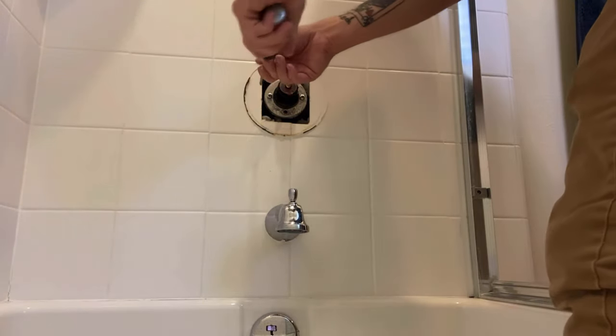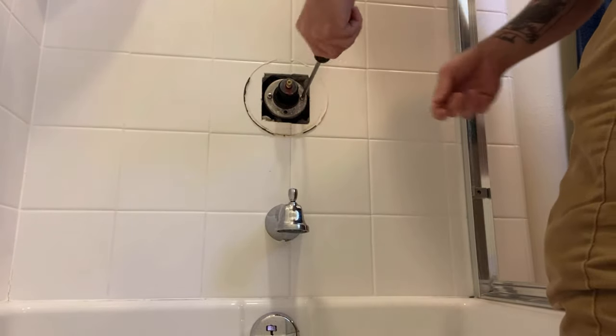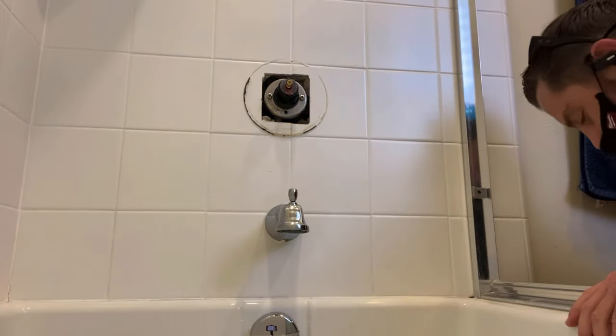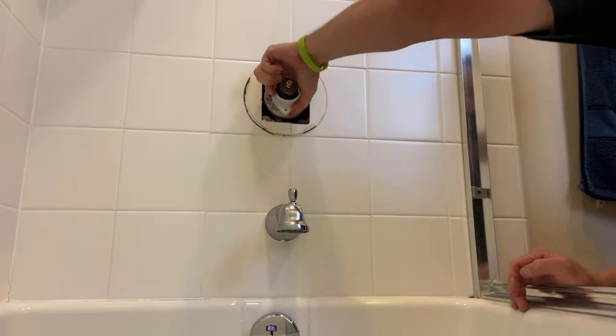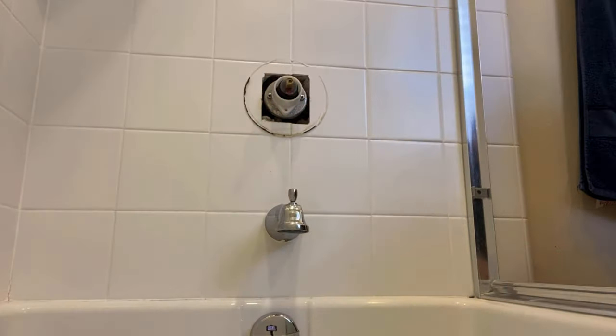Make sure before you turn the water back on you have these two bolts secured in the valve — the two thicker side bolts are the ones that hold the cartridge in. Then go ahead and turn the water on before attaching all the trim, that way you can check for leaks to make sure the valve isn't leaking behind the trim in the wall.